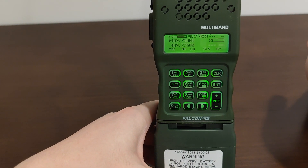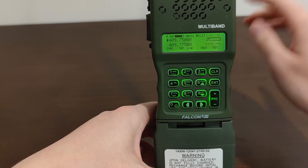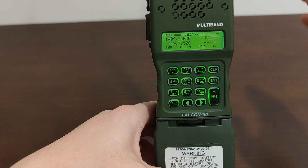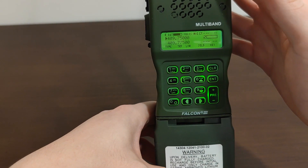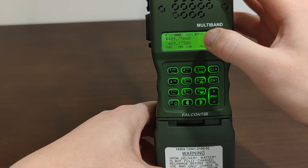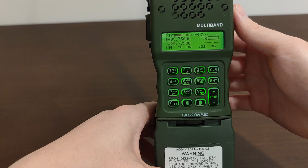Now let me get into the pros and cons of this mode. The pros are you will be able to communicate securely, or somewhat securely, with other people who have TRI PRC-152s or other TRI radios with the CT voice encryption mode enabled. And that's pretty much it.